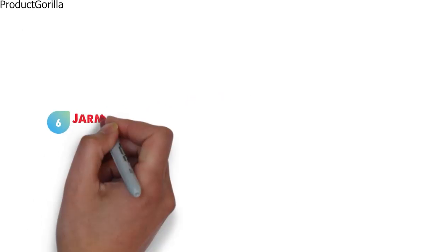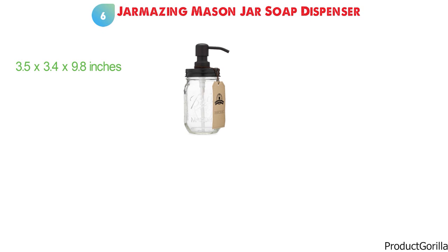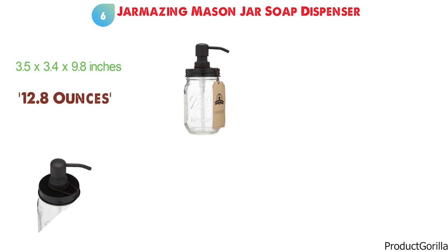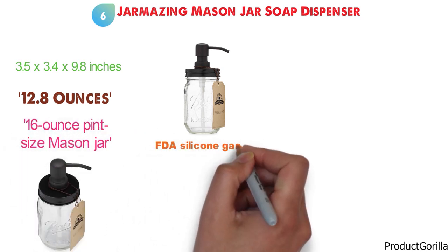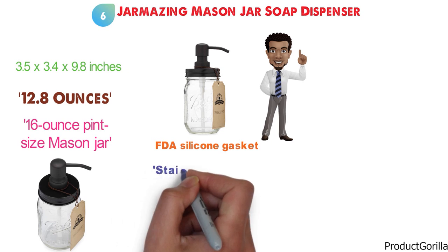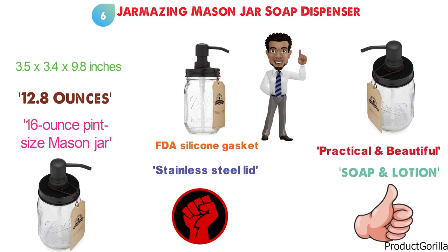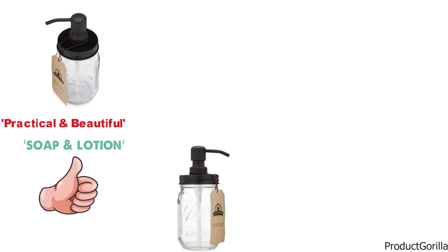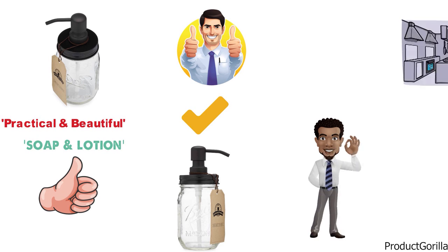At number six, we have the Jarmazing Mason Jar Soap Dispenser. The dimensions are approximately 3.5 by 3.4 by 9.8 inches with a weight of 12.8 ounces. This soap pump comes with a genuine 16-ounce pint-sized mason jar, as well as an FDA silicone gasket that makes the dispenser watertight even if tipped on its side. Made with a durable stainless steel lid coated black and a durable coated stainless steel dispenser, it's suitable for soap, lotion, and much more. Both practical and beautiful, the Jarmazing soap pump can fit with many decors, makes a great gift, and is a perfect addition to any kitchen or bathroom.